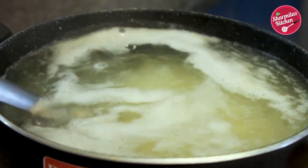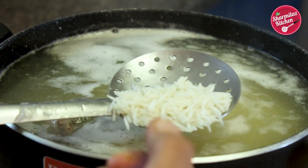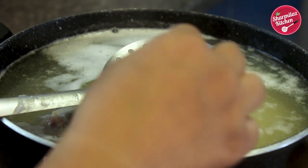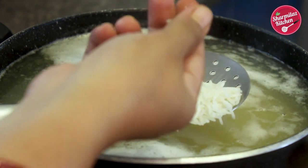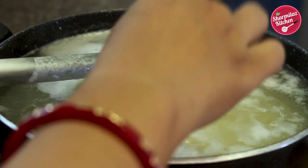After 4 minutes, you can also check the rice. Take a rice grain and press it using your thumb and index finger. When you press, the inner core will be hard and the two sides will be a little soft. That means the rice is perfectly ready.